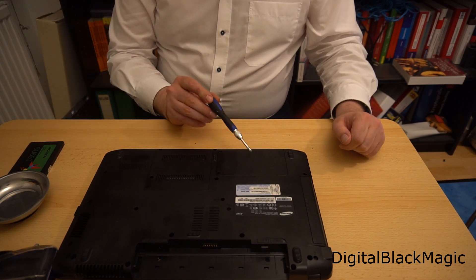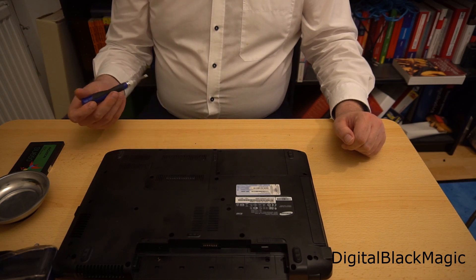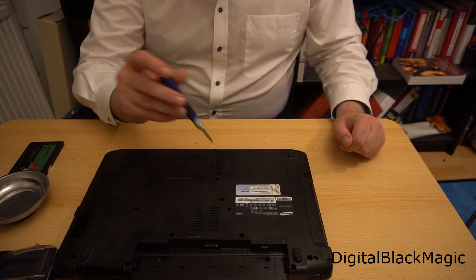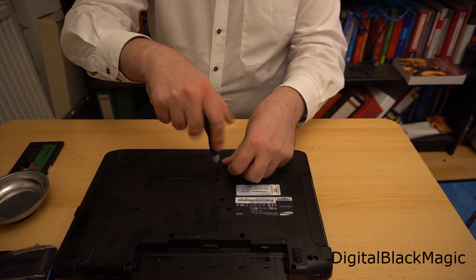One of the lids has 'HDD' engraved into it, so this lid protects the hard drive. We want to change the hard drive, therefore this lid must be opened — and that is what I do with the screwdriver.